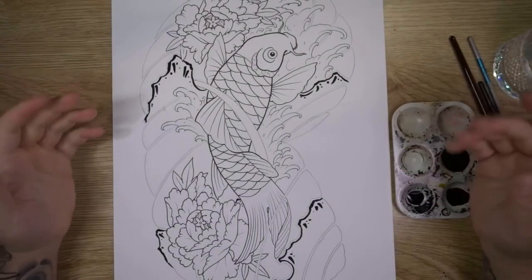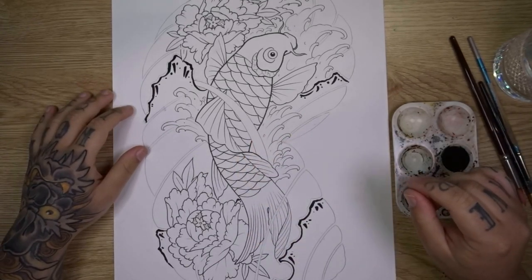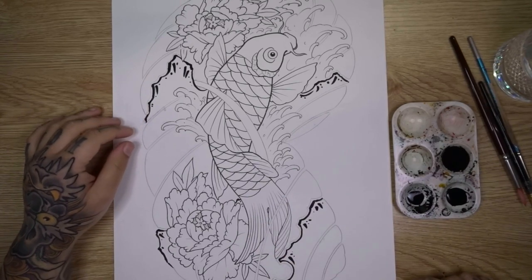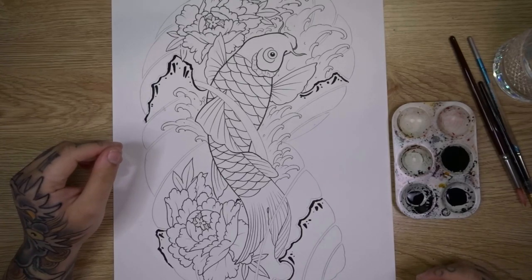Welcome back to the table. In today's video we're painting our koi fish design that we started in last week's video. This is a Japanese half-sleeve design and I'm going to try to paint this in the more traditional manner and explain how that is done.